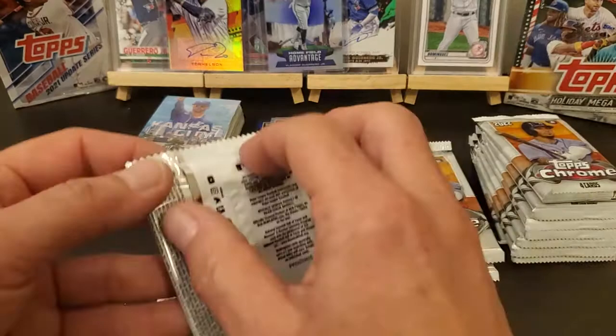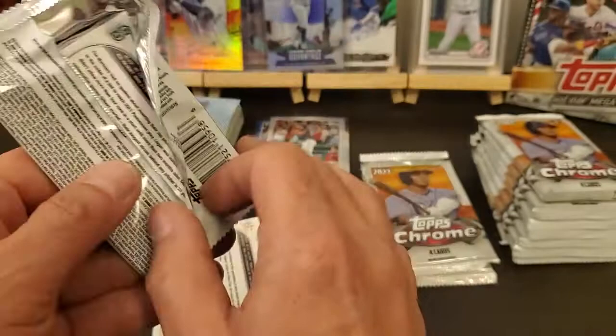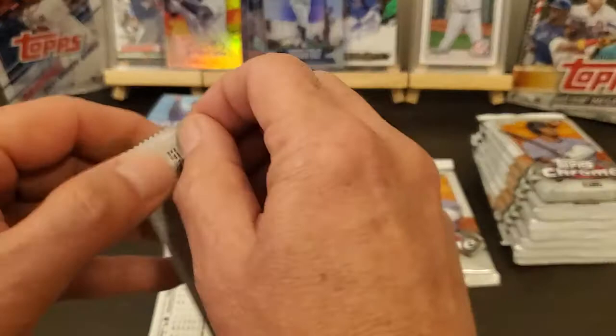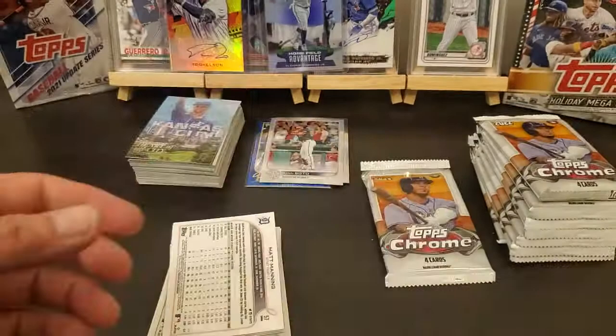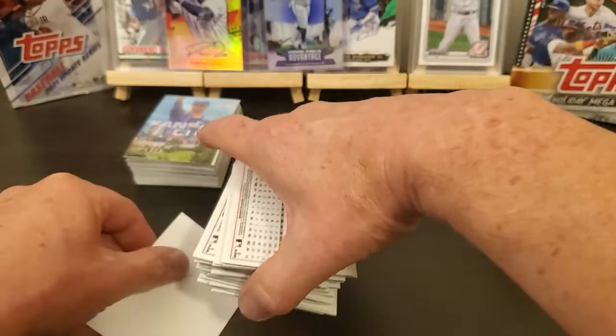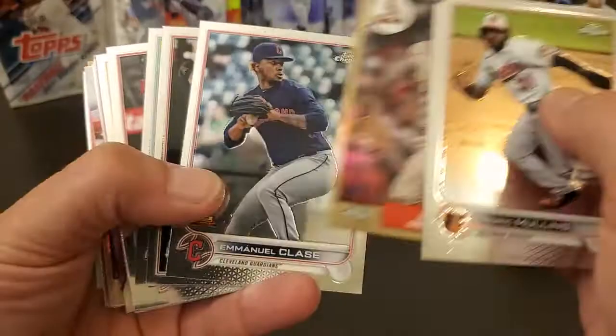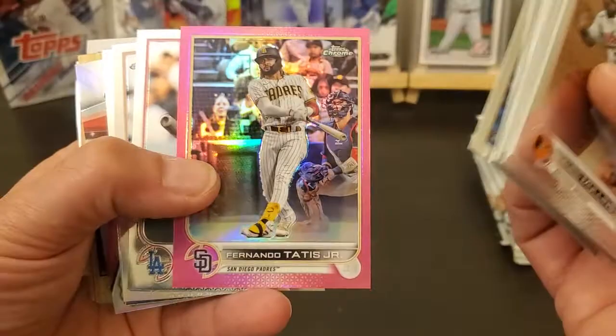Probably shouldn't have grabbed these boxes, but who knows. I doubt they're gonna put two superfractors or anything that big in the same case, but could get lucky. Don't see anything thick in there. Cedric Mullins, Carol — that one looks a little bit better as far as centering. Maybe it's just that box.